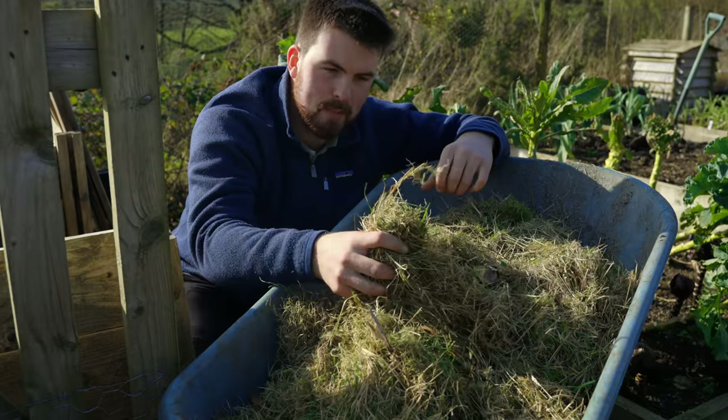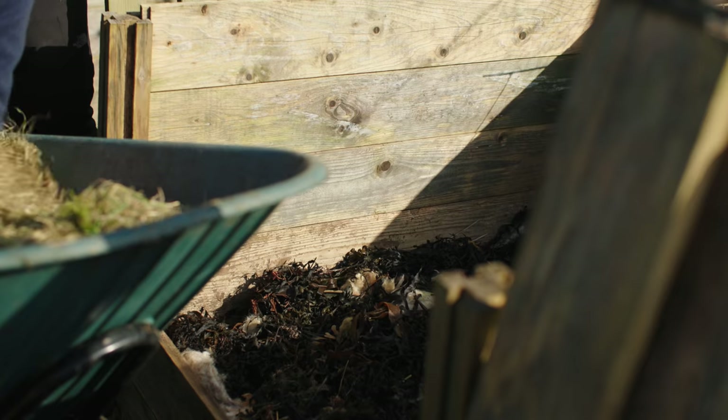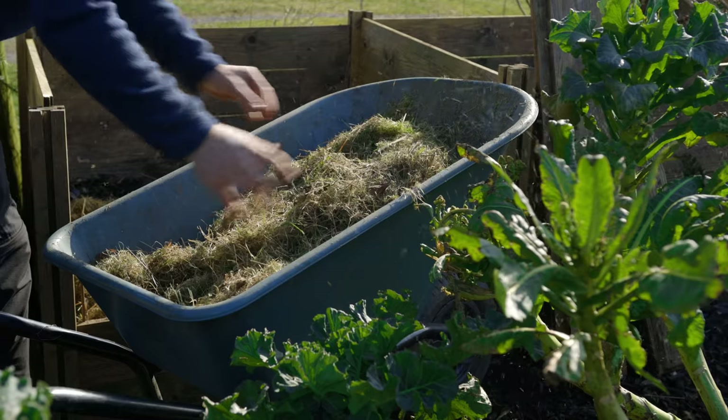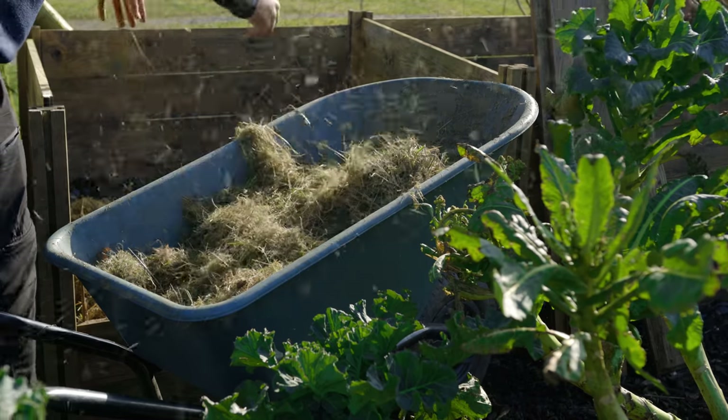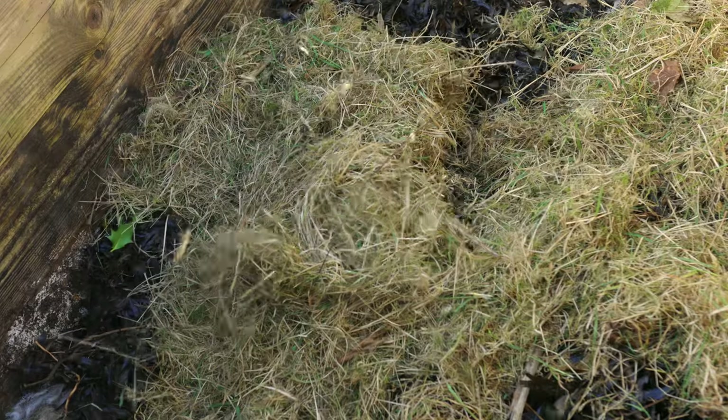The next ingredient is grass clippings — pretty self-explanatory, and something you can collect at scale, especially in a suburban area. Just make sure you're getting clippings from grass that isn't sprayed with any fertilizers or pesticides.